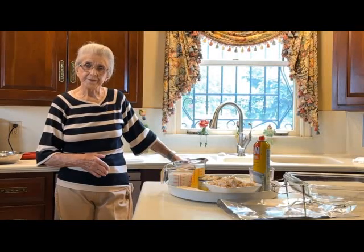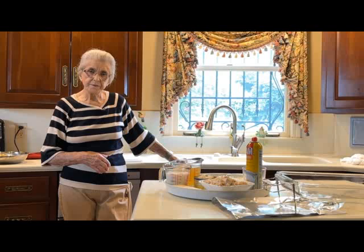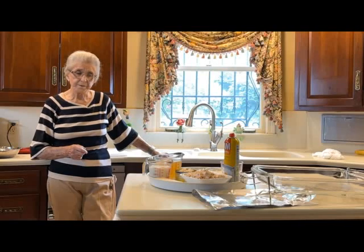Good morning, I'm Faye Thompson. This morning we're going to do a chicken noodle recipe. You can use rice to do this recipe instead of the noodles if you'd like to, but I prefer the noodles, and I have another recipe of chicken and rice that we will video another time.